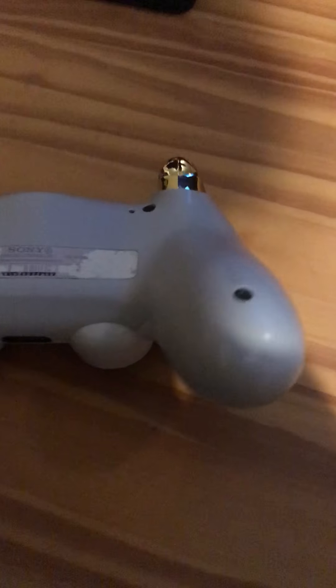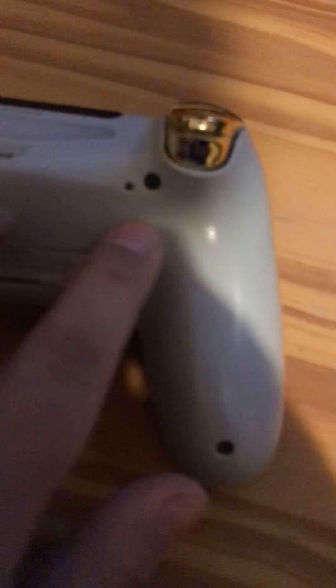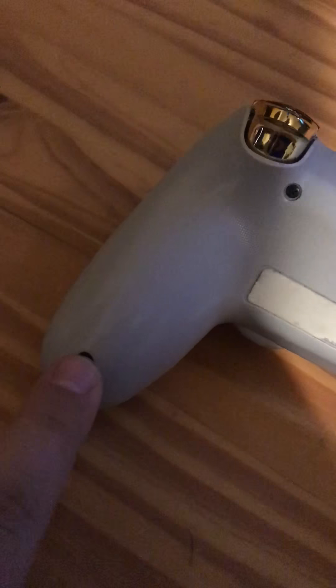I'm gonna show you how you pop that out. First thing you're gonna need is to turn it on its back. You'll see there's one, two, three, and four bolts — but on the side that's dented, you only want to take off that one bolt.